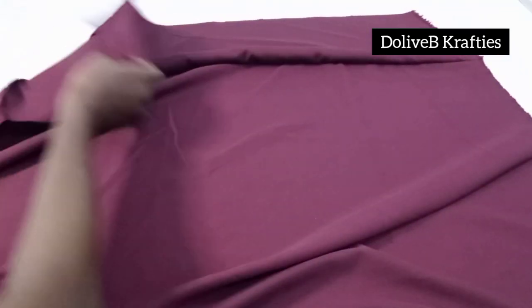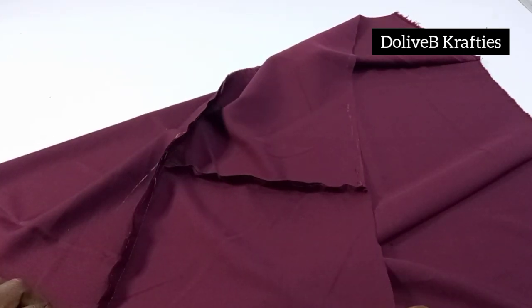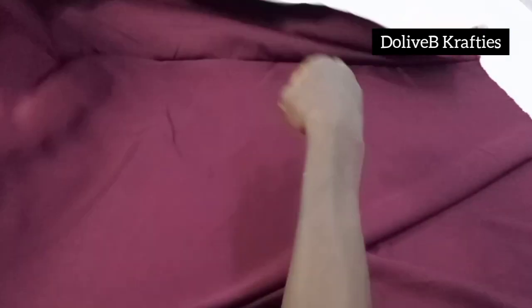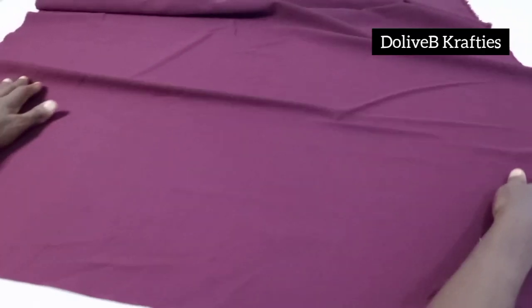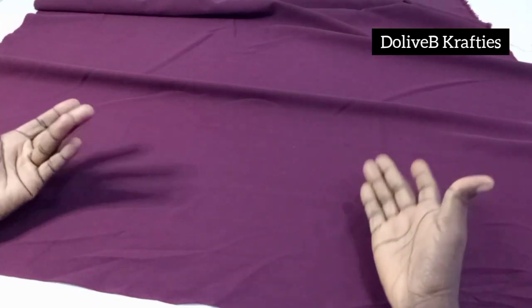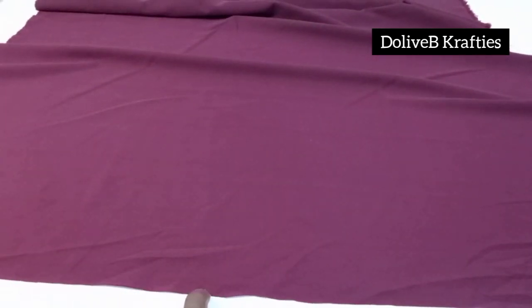You'll notice some joining on my fabric. I'm actually using one yard of fabric, and a yard is 36 inches by 60 inches. The 60-inch part is the stretchy part, and I had to cut the head circumference from that side, so I didn't have enough length of 45 inches and had to do some joining.